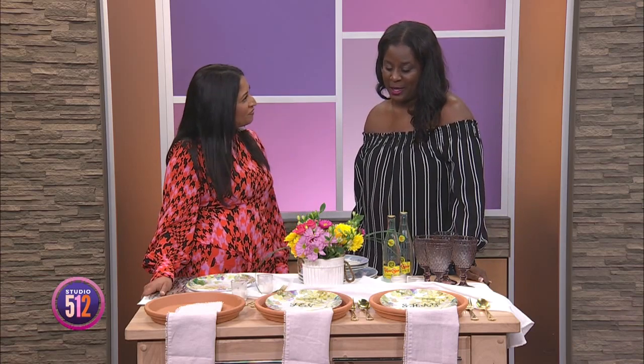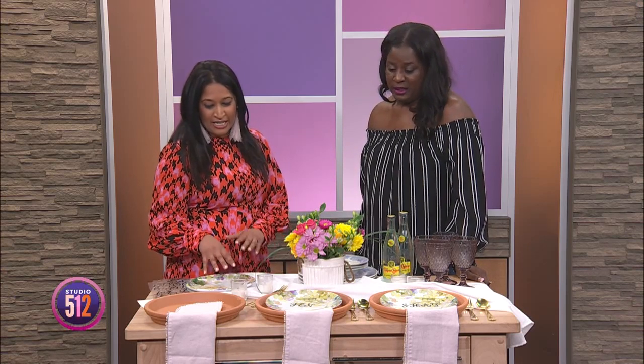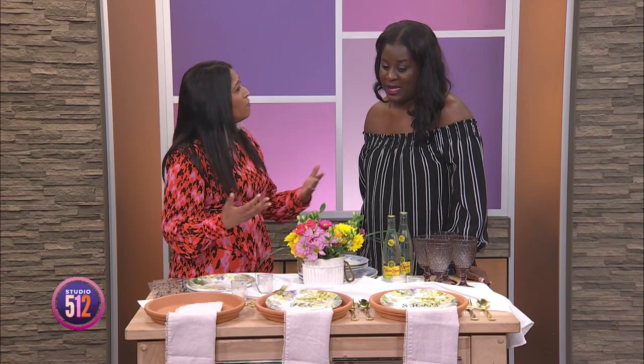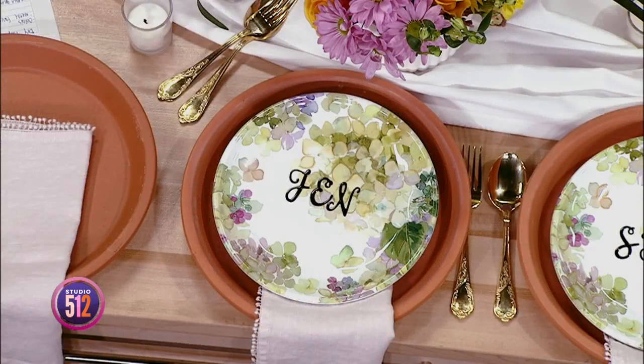I get excited about springtime and of course all the beautiful colors and the bright tones make me happy. So I'm looking forward to making this DIY plate that we can use as part of all of our dishes that we are going to be serving food when we have parties with our girlfriends, wedding showers, and all of that. So how do we get started with this?